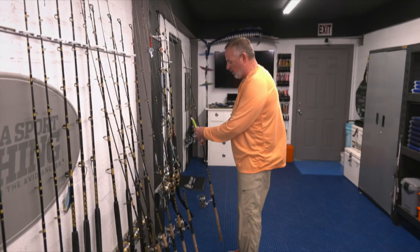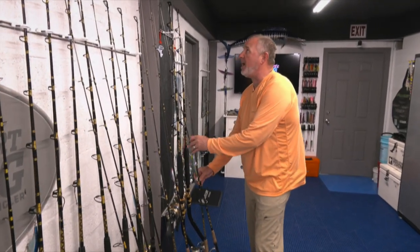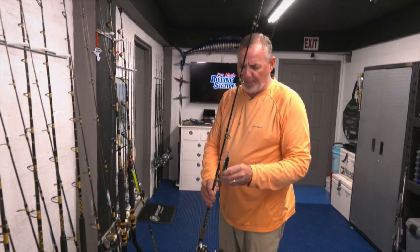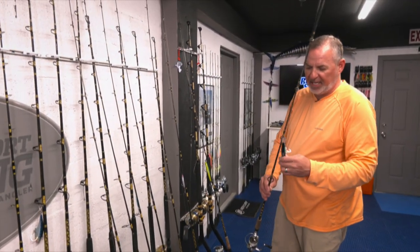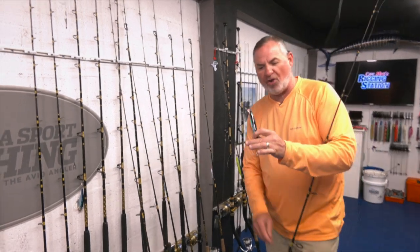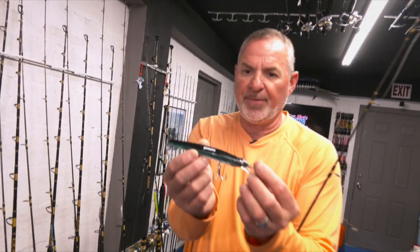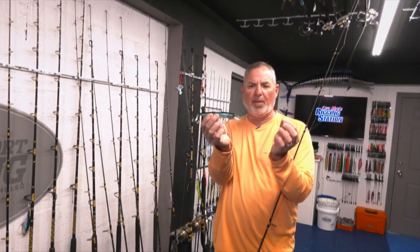Just absolutely doing a perfect job at mimicking the primary forage — I can't stress how important that is. Nothing fancy at all. It's got a couple of trebles and a short piece of wire. Anybody can do this.